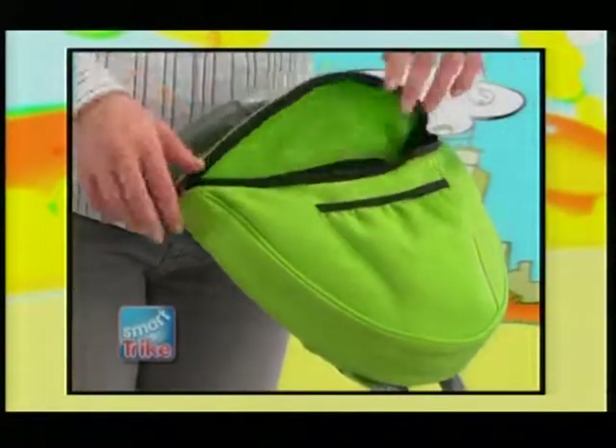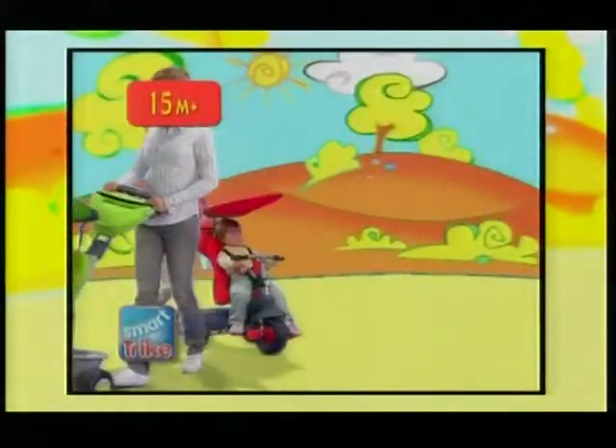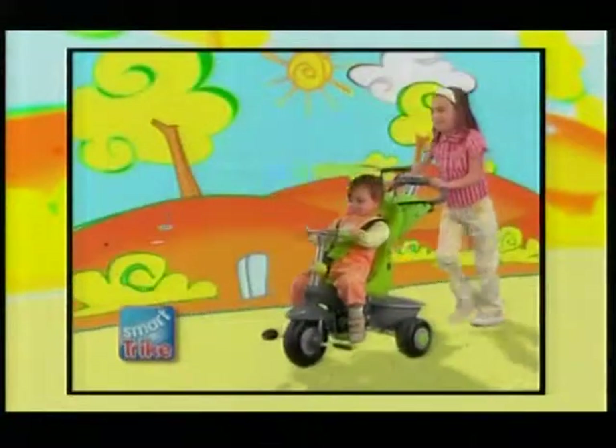The seat reclines for the child's comfort. You can also push the trike with the steering handle, and even the little brother or sister can share.